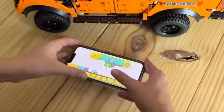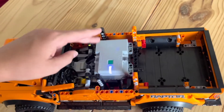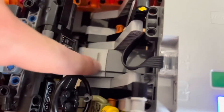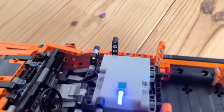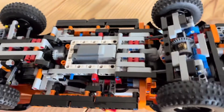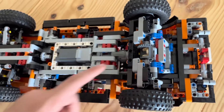Here is our hub, and down here we have one motor. If we flip it over, we have another motor right here going straight into the axle, straight into the back.